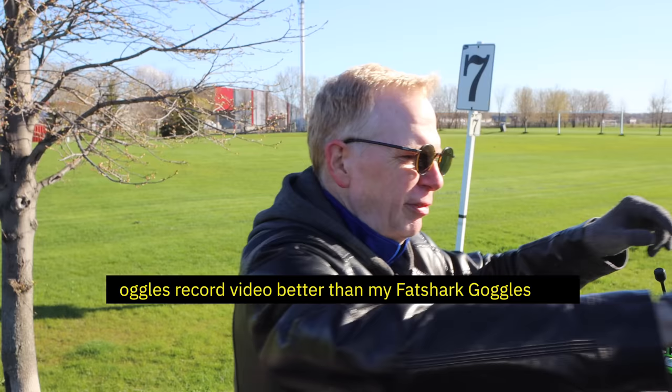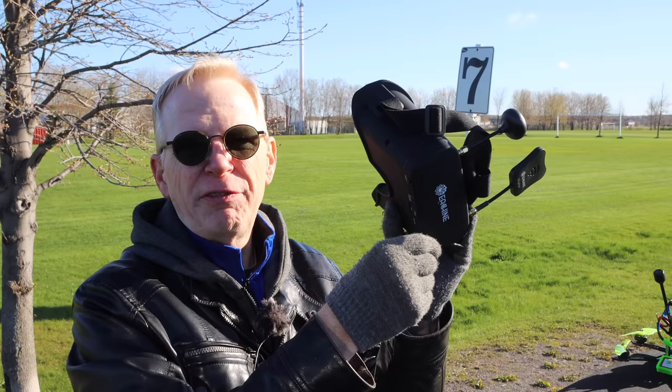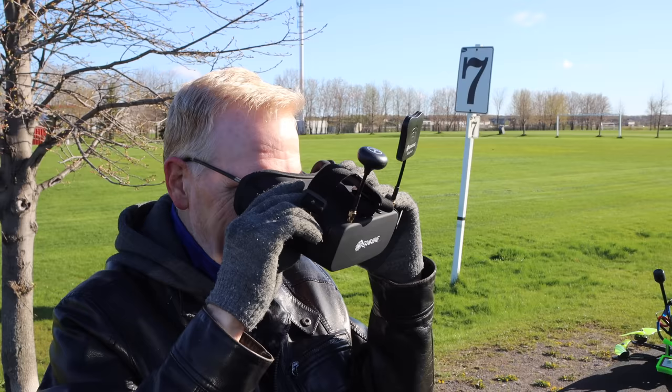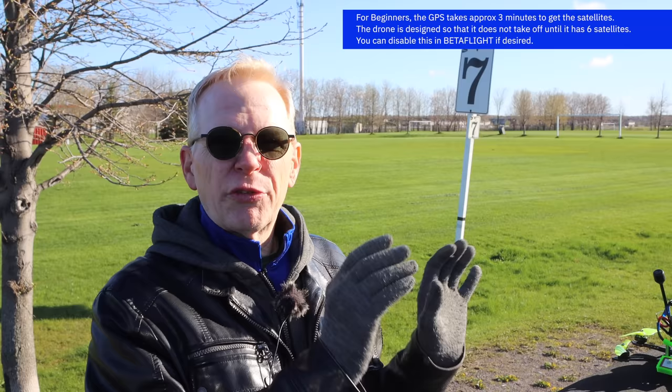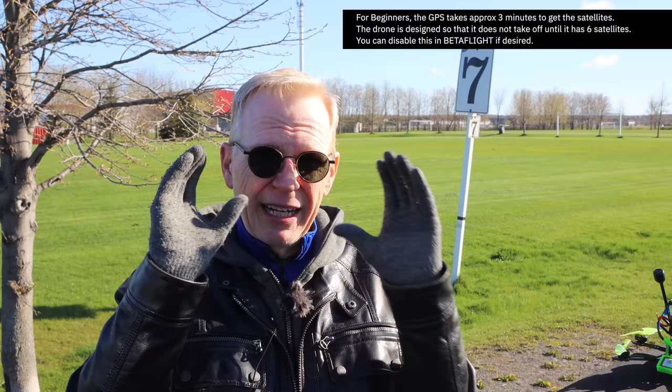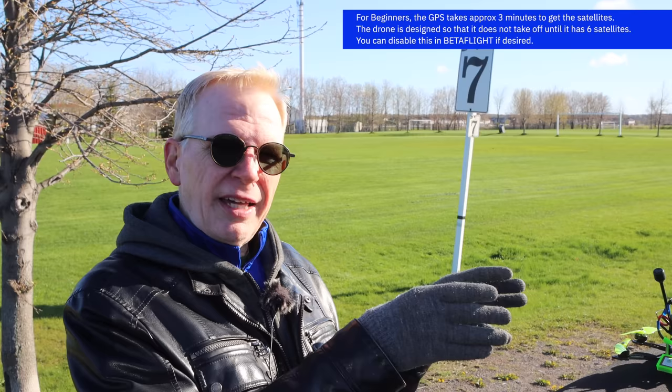Out at the field, ready to fly. It's really cold out here, so I'm going to record with these goggles but fly with my Fat Sharks because the lenses on those adjust for my eyeglass prescription. To turn record on, you hold the record button down — if you hit it once it just takes a photo. I can see a little red thing flashing in the top right corner. Also, if you want to use GPS rescue, the very first time you fly it takes about three minutes to get satellite lock.